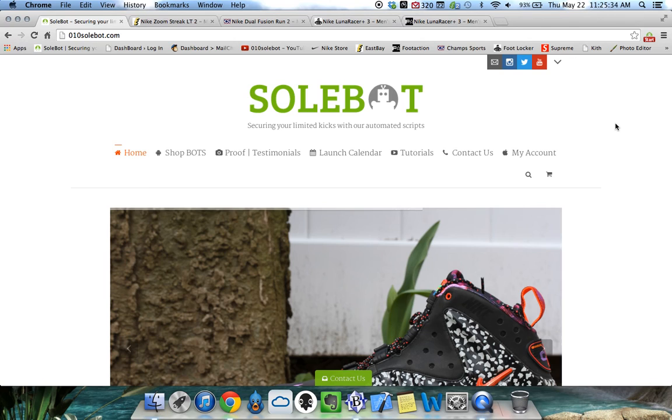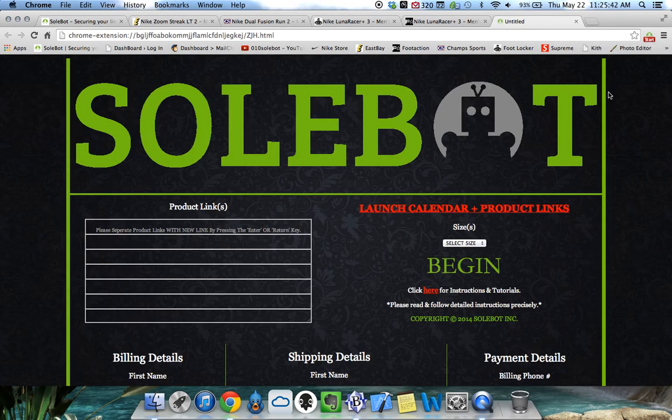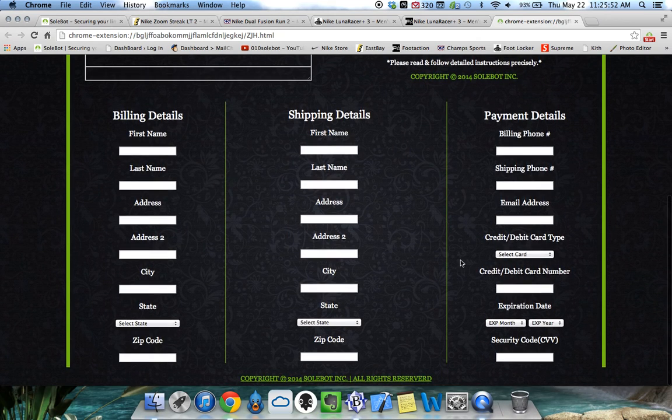The first thing you have to do, as with all other bots, is head over to the top right hand side of your Google Chrome browser and you're going to see the Sobot icon. You're going to select the Sobot ECFF options and you'll head over to the options page. Here you'll be able to paste your product links, select your desired size, and also input your checkout information.